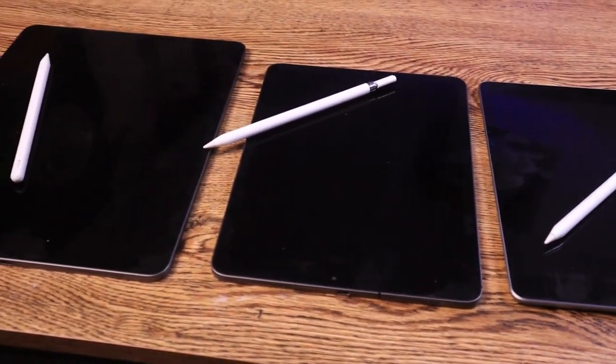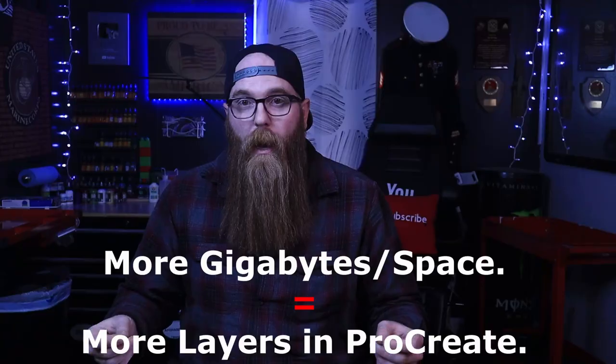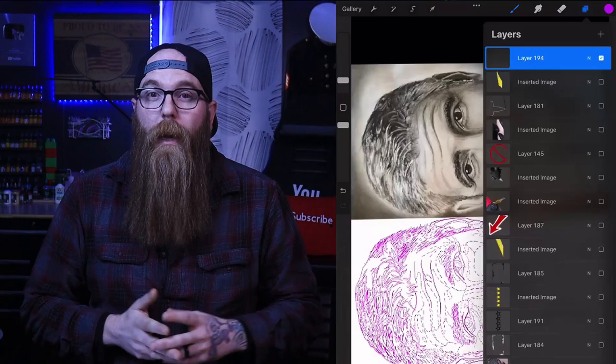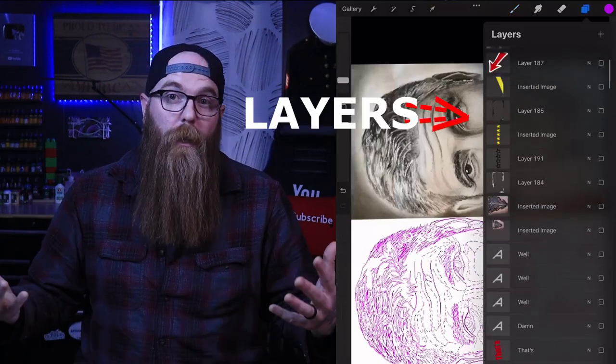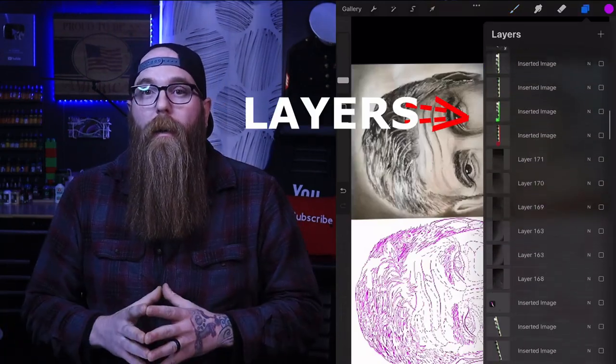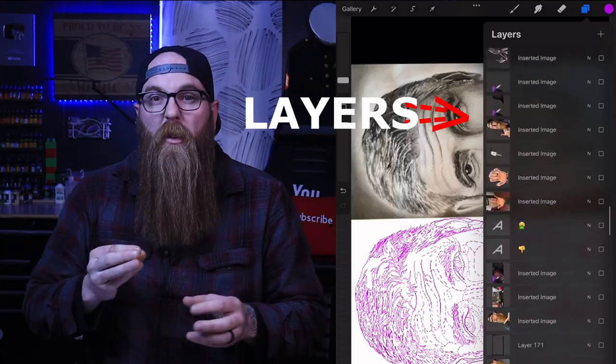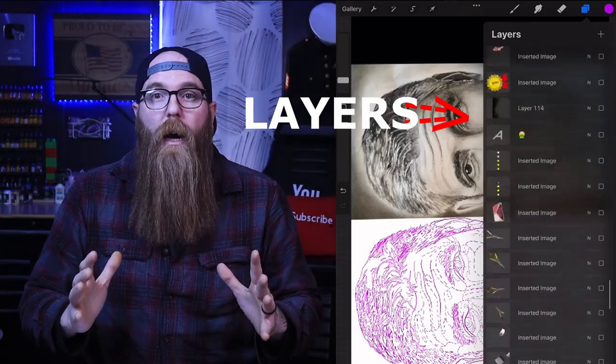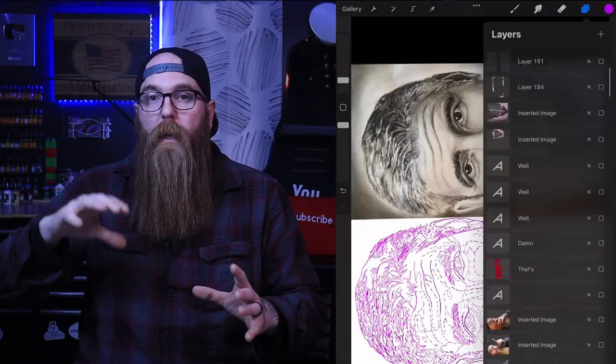When it comes to these tablets and Procreate, the more gigabytes that you have means the more layers you can have when working in Procreate. Layers are really nice — to me, they're a must. That's the whole reason we use them. If you're looking at a very low amount of gigabytes — 32, 64 — you're still going to have plenty of layers if you're working on a standard smaller size canvas. If you pick a canvas that's quite large on your tablet, you have fewer layers. In my opinion, it's not the biggest deal if all you're going to be doing is using it for Procreate and making stencils. Don't overthink it.